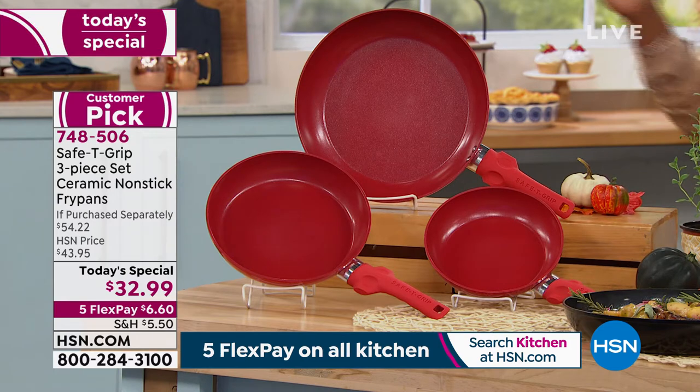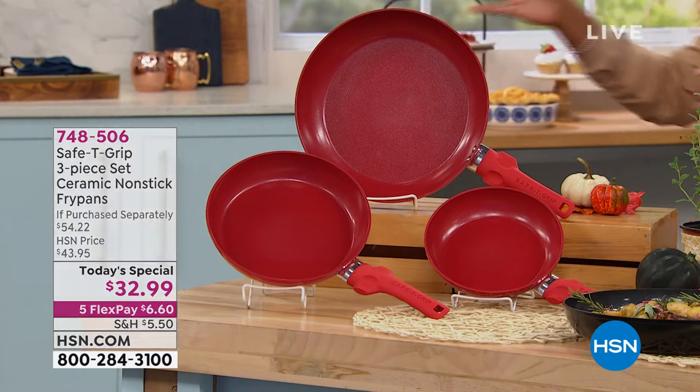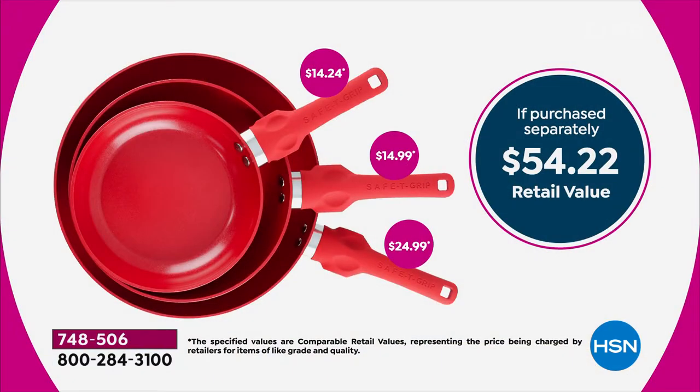I love the value we've got today because you're getting all three of them for $32.99. If you were going to buy them separately — the eight-inch, the nine and a half inch, and the 12-inch fry pan — these are the sizes we use every day for pretty much most of our meals, and you'd be paying over $54.